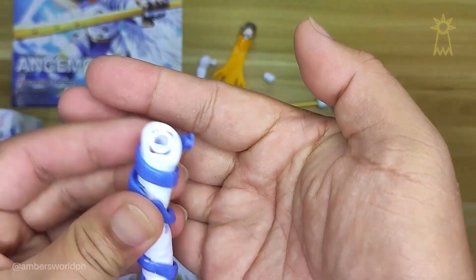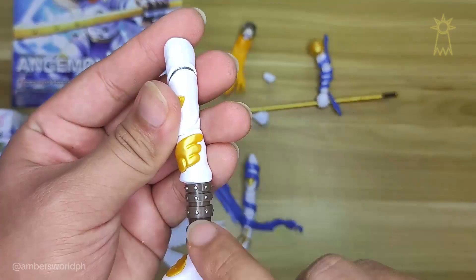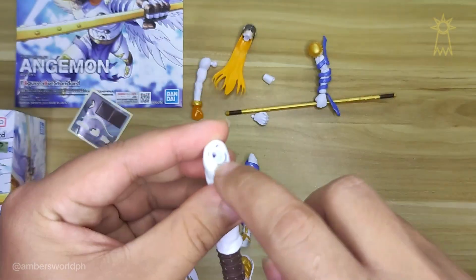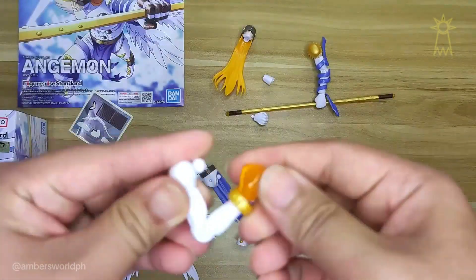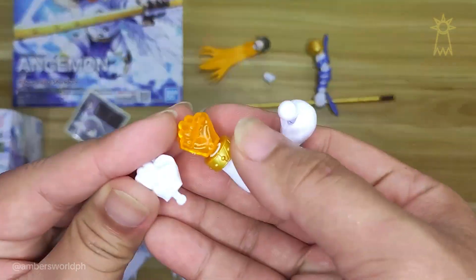I'm basically just trying to make sure that everything's tucked in and nothing's loose on the joints. I think the trickiest part to assemble in this one are the legs, but yeah, so far I'm really happy with the details. Some of the silver detailing I painted myself because I just don't like a block of color.